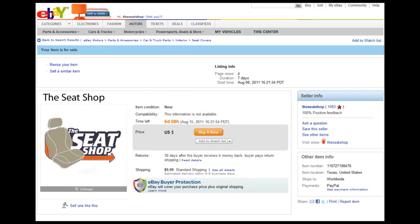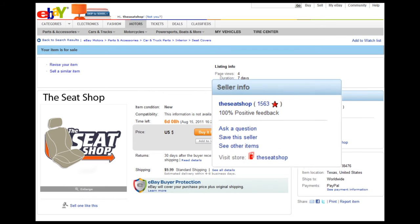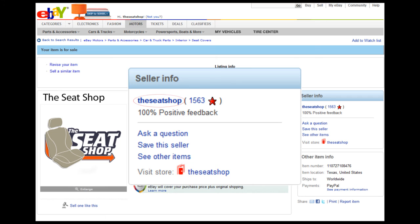If you have additional questions and would like to talk to one of the guys at the shop, please scroll to the top of this page and click on our username, The Seat Shop. This link will take you to our seller information page where our contact information can be found. See you next time.